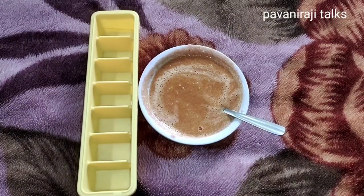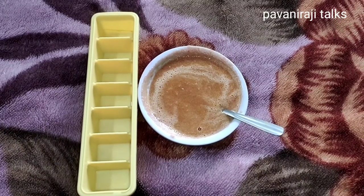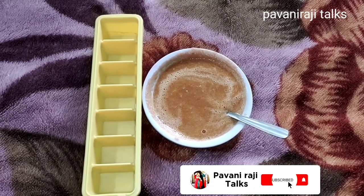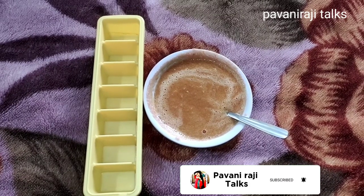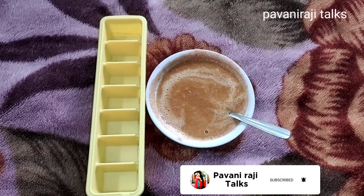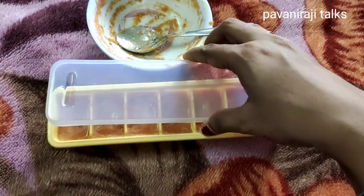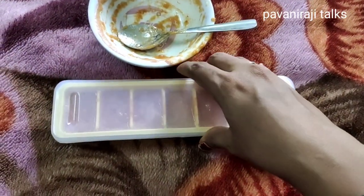I will mix the ingredients first. After that, I will put the ice cubes in the tray. I will mix the tomatoes, rose water, and lemon juice, then transfer the mixture to the ice tray.